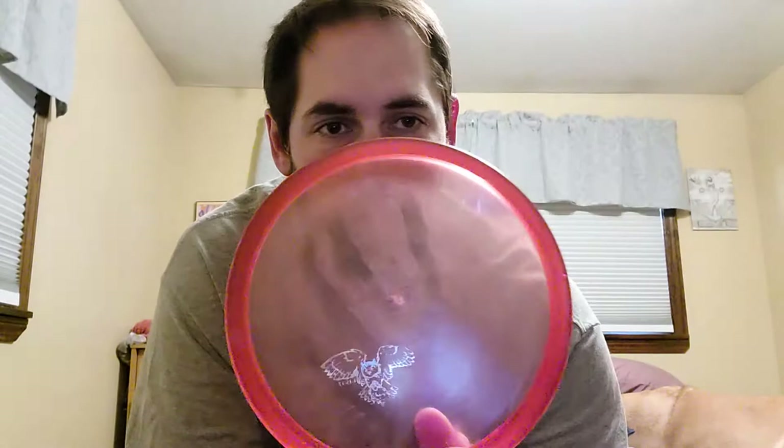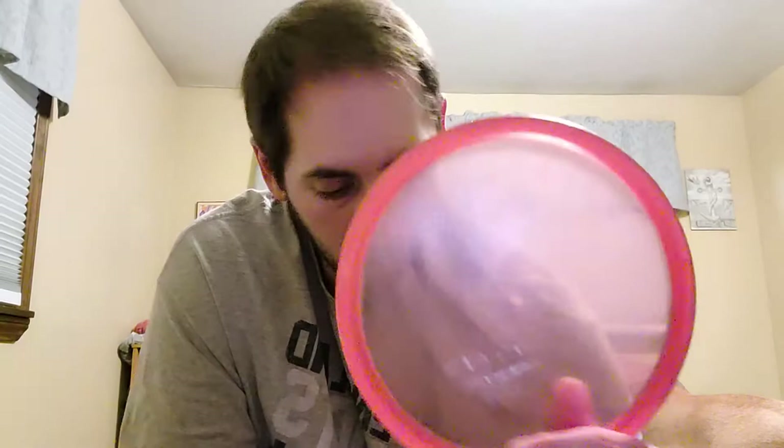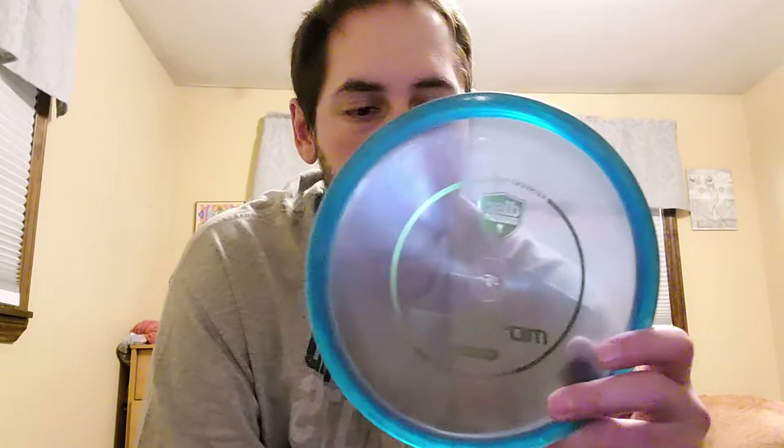Getting into the mids — I bag five mids. I got the Burnsboro stamp C-Line MD3, 177 grams. I got this used — I believe it's a 5.5 02 run. It's really understable. It's nothing like the 180s or the crowned eagles or the claws or a regular stock C-Line MD3. I like it for longer straighter shots or really long turnovers — this is the disc for that. I carry a regular 5.5 02 C-Line MD3 — it's kind of blue pole with the green foil. I love the look of it. This one's probably my most stable of my MD3s. It flies more like a Rock 3 honestly, but I like it. Good glide, good fade — staying in the bag.